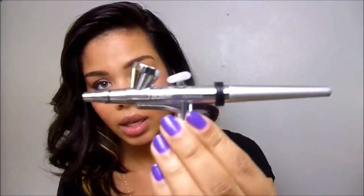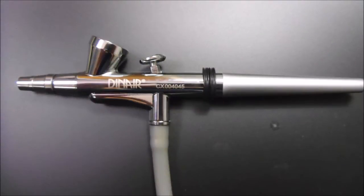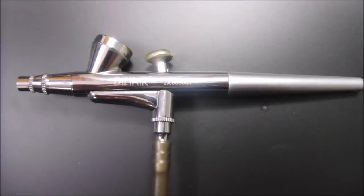Dinera came out with a new airbrush gun a couple weeks ago, maybe about a month ago. The new gun is the CX gun — it looks like this here. Here's an image of the CX airbrush gun. As you can see, the body style is very similar to the JX airbrush gun that's right here.